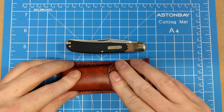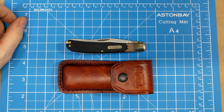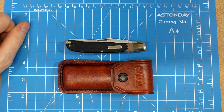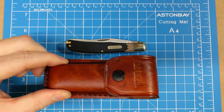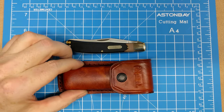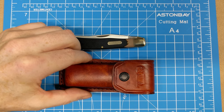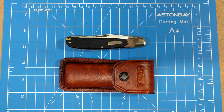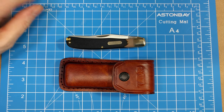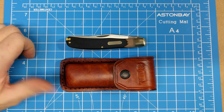So there you have it — the Schrade Old Timer 97OT Buzzsaw Trapper, with a toothpick, tweezers, a saw blade, and a clip blade, plus a nice sheath to carry it on your belt. All for about twenty-two dollars on Amazon. Chicago Knife Works was around twenty-three dollars. Smoky Mountain Knife Works wants around twenty-six to twenty-eight, so you might want to skip them as they seem a little higher than they should be.